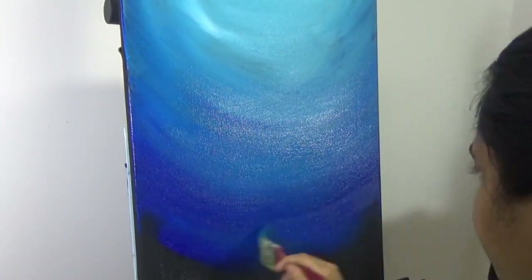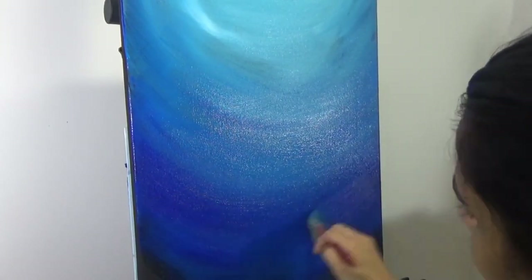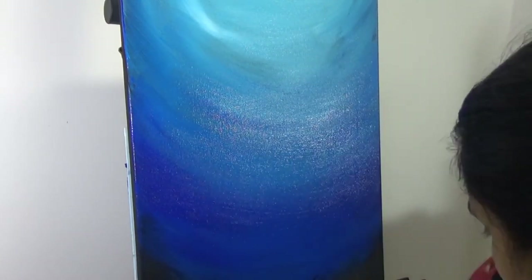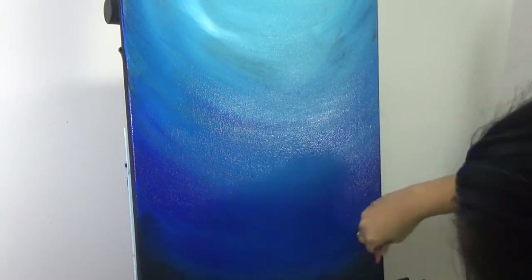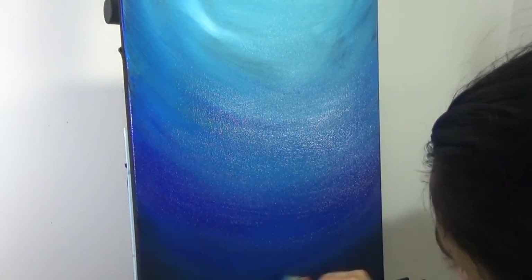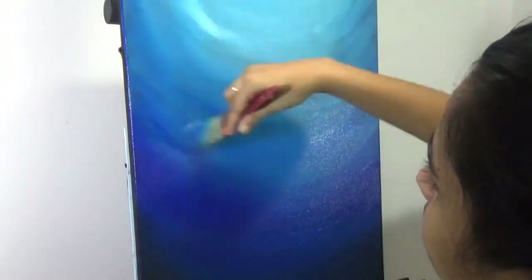Whatever little bit of black peeks through, it does not look obvious — because if it was white, I don't want the white of the canvas to show through. However, you can paint on any canvas actually, because it will go in multiple layers for this background and that will cover up whatever black or white you choose. So it really does not matter, but I prefer to start off with a black one.